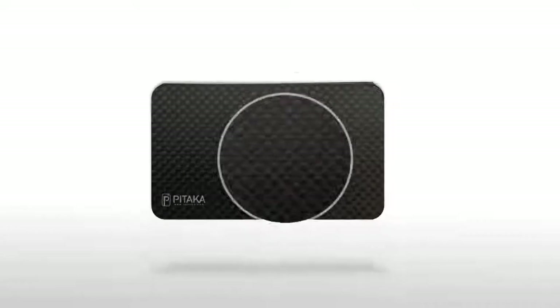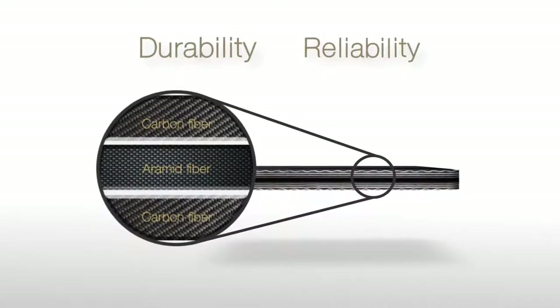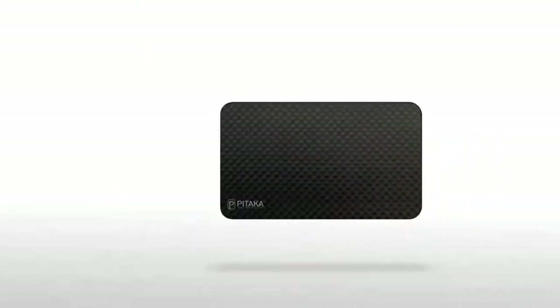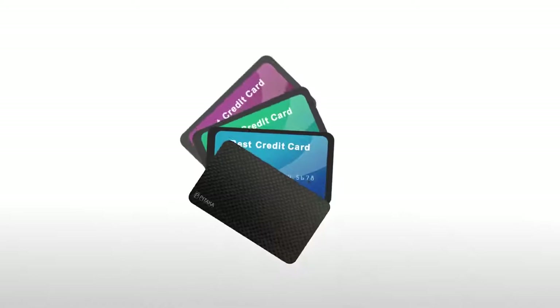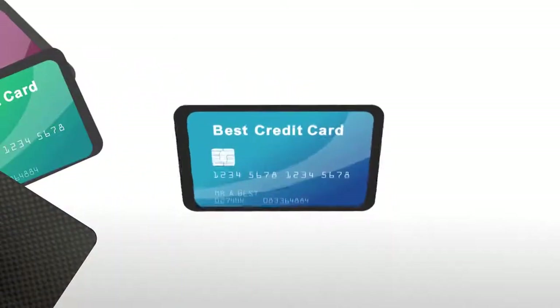By using carbon fiber, enhanced by our proprietary ARAIMID Core technology, we ensure durability and reliability. Thanks to the unique design and special customized high-speed cutting tool, it ensures the cards will not fall off from the holder, even if they're facing downside.